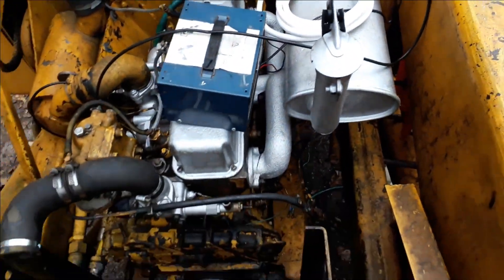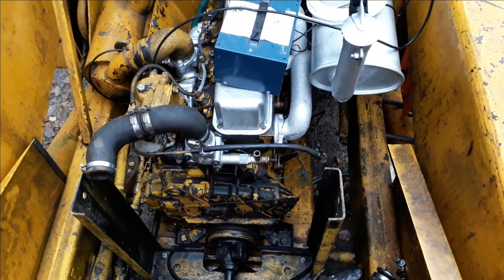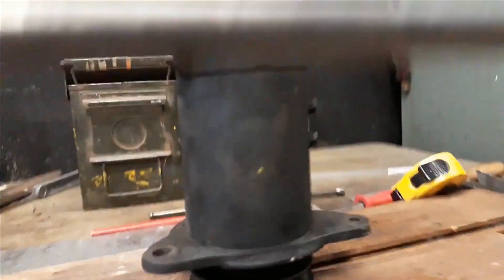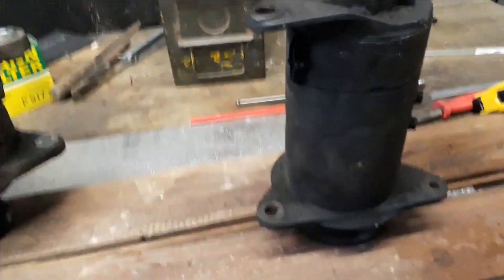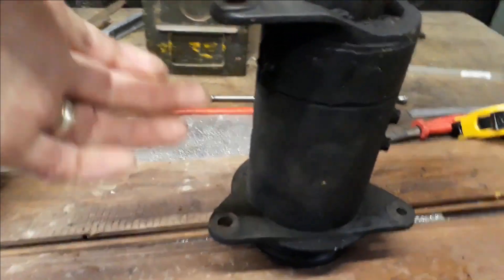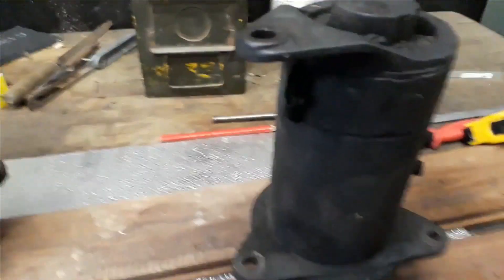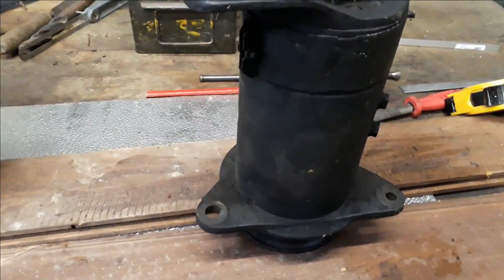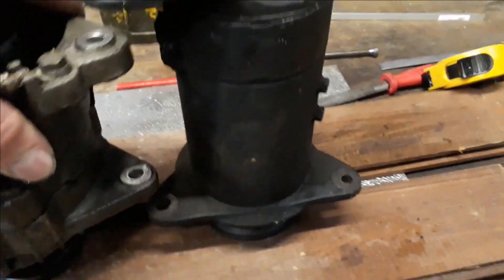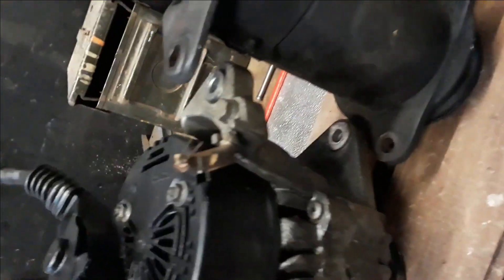So I went and picked up an alternator yesterday from a scrapper and now it's up to make it fit. This old dynamo — the one that came off the machine — is normally fitted with a bolt through here, a bolt through here, and then this is the tensioning bolt at this end. I'm not going to be able to fit the new one on there because as you can see there's quite a difference in the fitting.